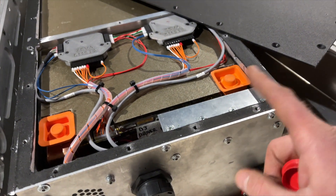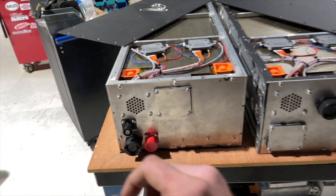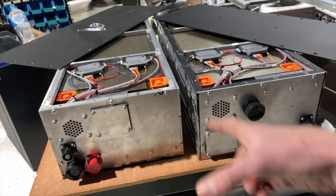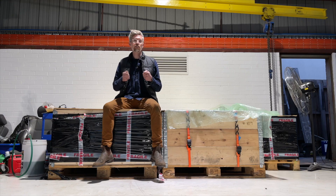On one side the negative goes through the contactor, and on the other side it's the positive. These side packs act as the most positive and most negative points in the whole pack. The front pack, in the engine bay, is the middle point of the whole circuit.